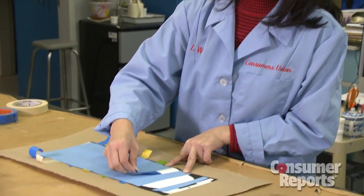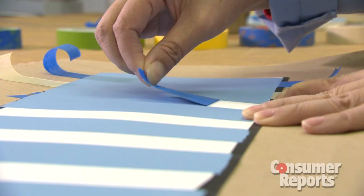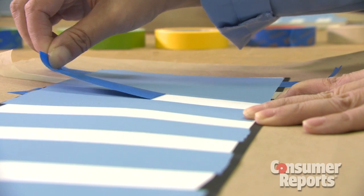Testers at Consumer Reports say which tape you use can make a difference. A good tape keeps the paint from bleeding underneath it, is easy to remove, and it doesn't take the paint off with it.